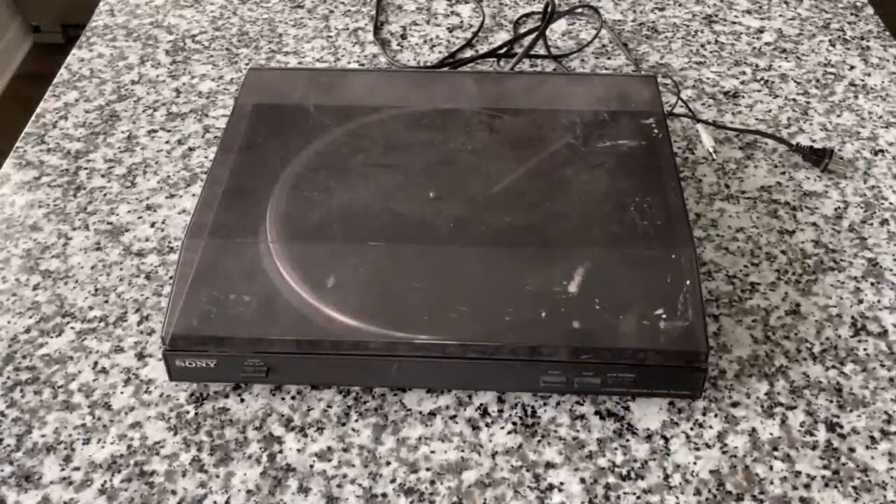This is a Sony PS-LX250H from 2001, and this show is dedicated to all of those on my channel and on YouTube in general that no matter how good, how well-performing, how cool, how interesting, how fun, how neat, how joyous any new turntable is — they say nothing new is good. The only thing good for turntables is vintage. And yes, this is vintage. Even if it's 21-year-old vintage, it's still vintage, and it came from a thrift store — or a charity shop for my friends in the UK.